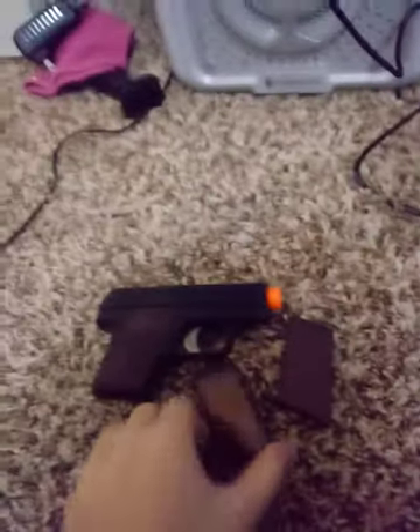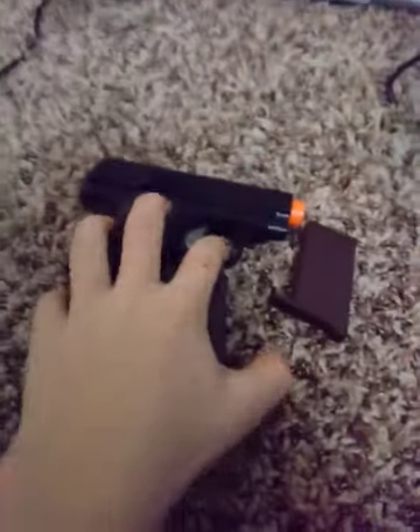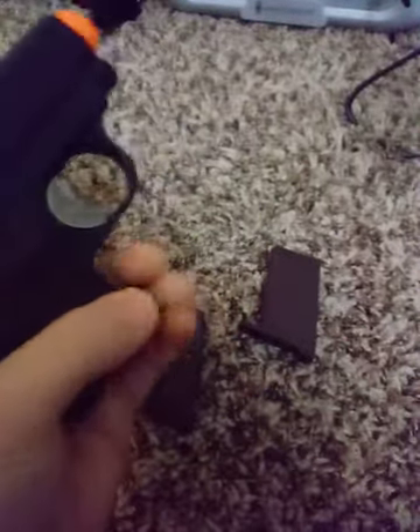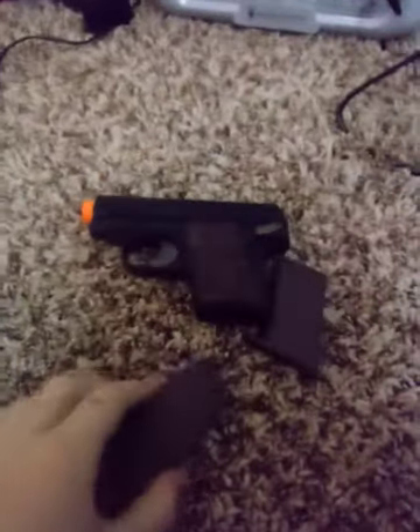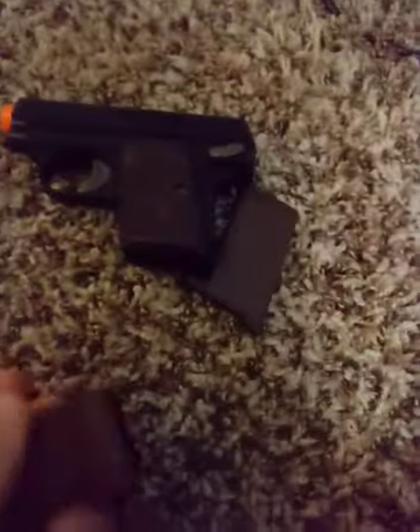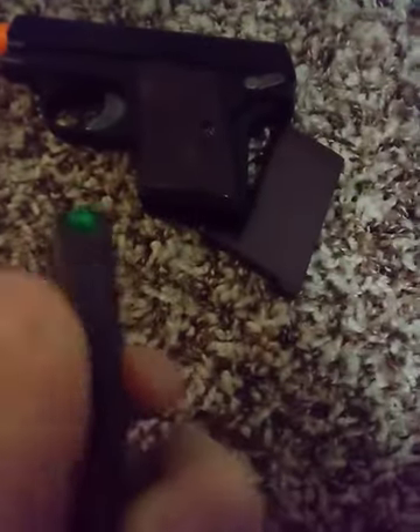When I got this, it came with two pistols and four mags, and I gave one of these to my brother. It came with two mags, and the crazy thing about this is these hold 15 rounds — that's more than my P22-6.